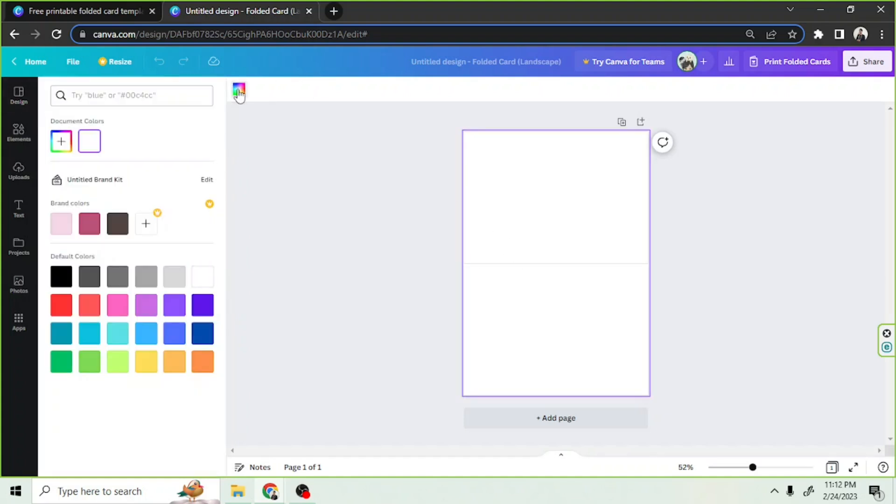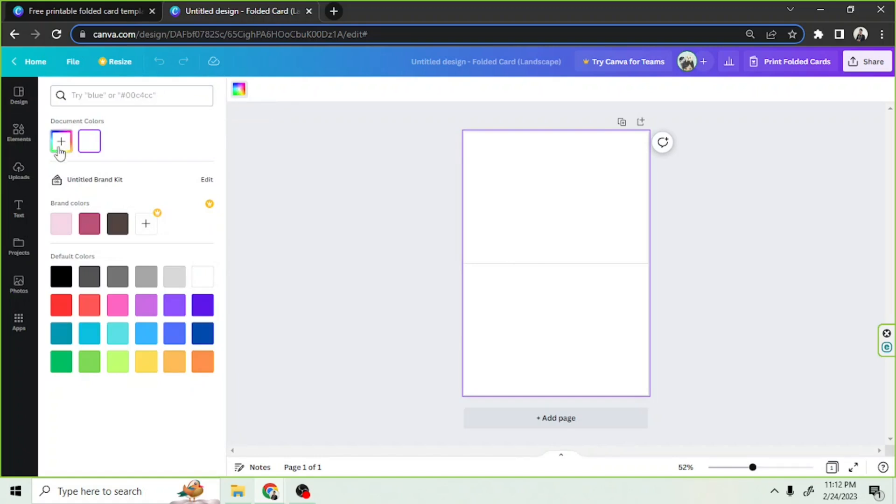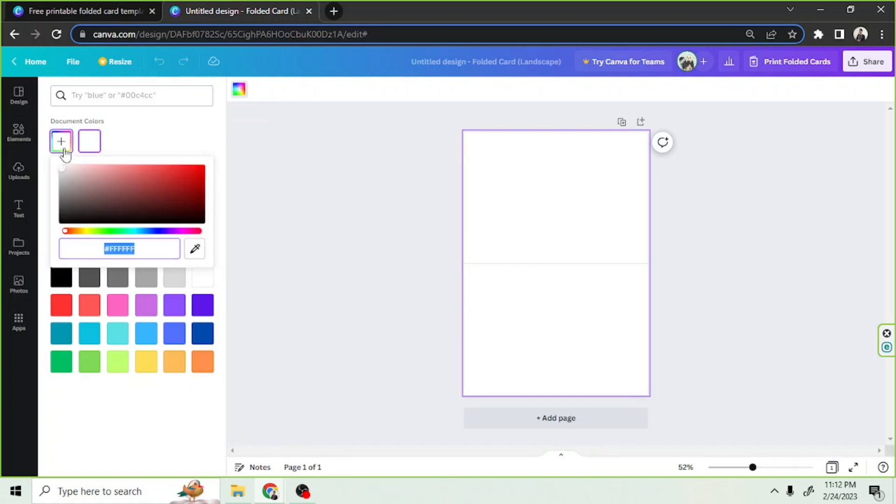Let's change the color of our background to whatever color we like. This color seems nice, so let's add elements to it now.